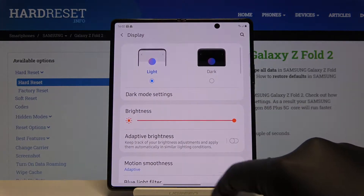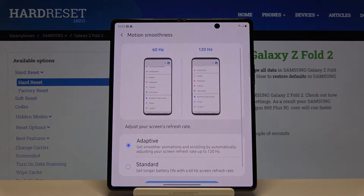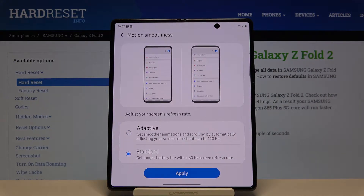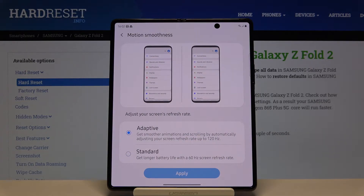Here you have to go to Motion Smoothness. You can select Standard 60Hz, which will give you a little bit longer battery life.